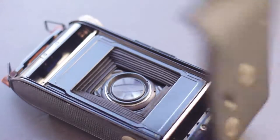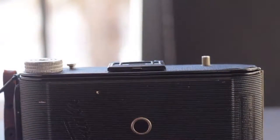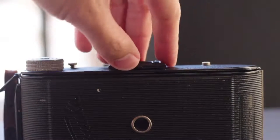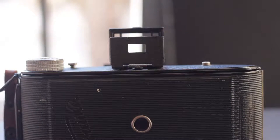This one also has the ability to shoot two formats — you can shoot wide and you can shoot square. At the top of the camera, pretty simple: you're going to see the rewind mechanism, and next to it that button right there opens the camera. That's the shutter, and then here you have a very basic viewfinder — just sight lines.